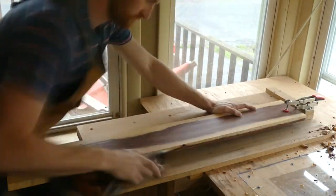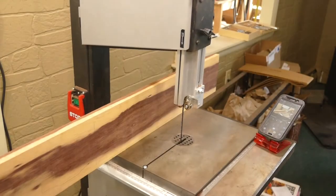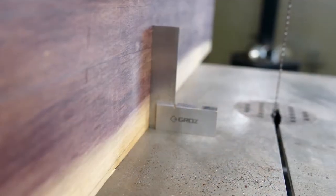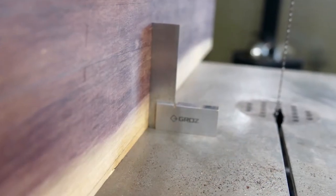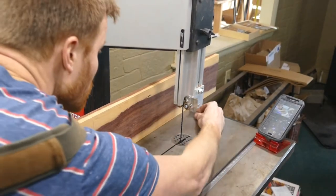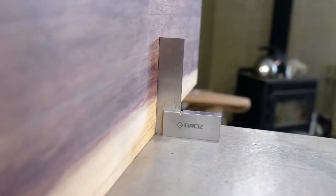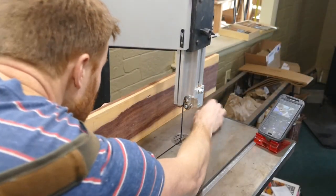Once I've planned out my cuts, I square up one edge of the board on a shooting board with a jack plane. It's very important that the board is checked with a square on the bandsaw table. I will first be resawing the headplate veneers, and any amount of out-of-squareness will result in veneers that are super thin on one end and super thick on the other.